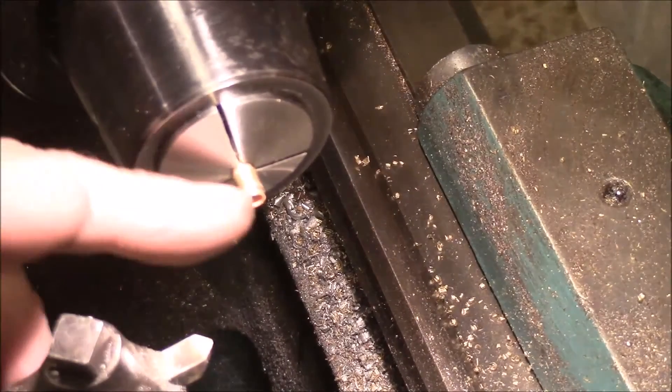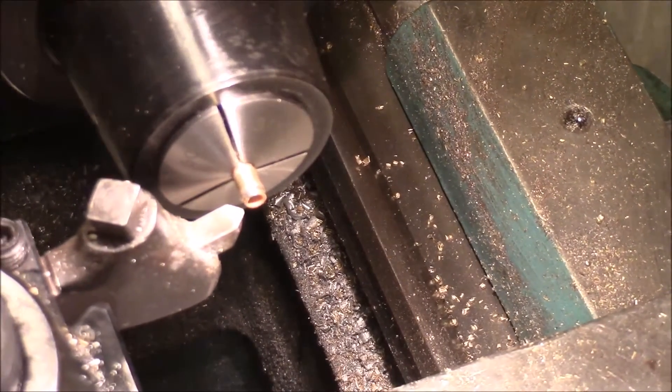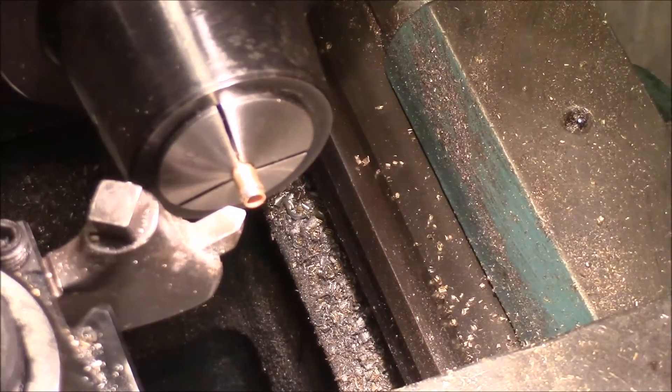I've got the bottom part of the ratchet chucked up and I'm just going to trim this end off nice.